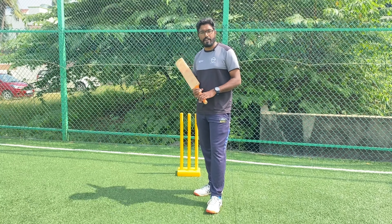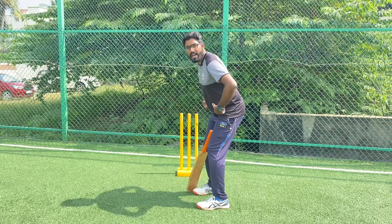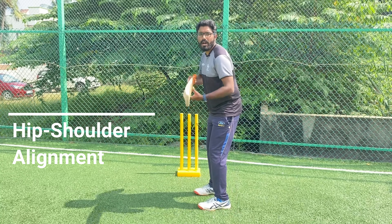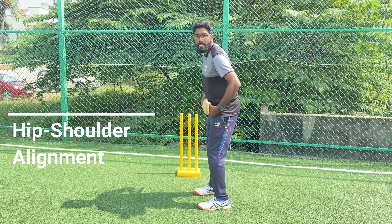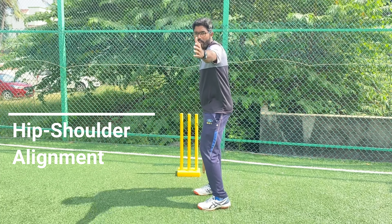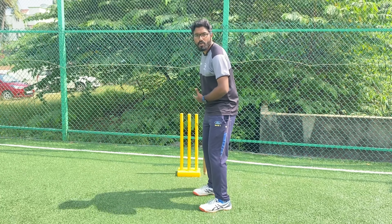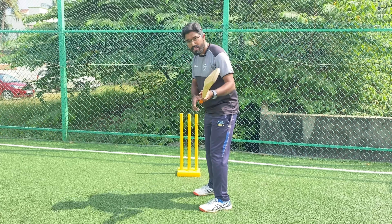After understanding the position of your feet, now we will understand how your hip and your shoulder should be aligned. Making sure your feet, your hip and your shoulder are in one line and it is pointing towards the other end stump. You cannot be facing the bowler because that might open up your stance. You have to be at a neutral stance, so the best neutral stance would be in line with the other stump.